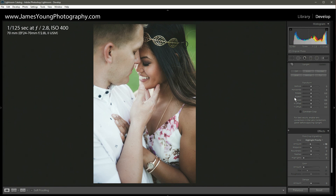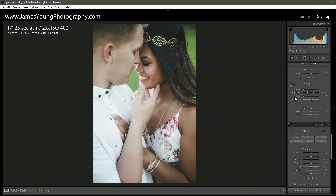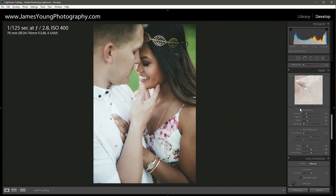I edit my portraits with the intent to print, so I'm going to go up to detail and under sharpening I'm going to increase it from 25, which is Lightroom's default, up to 70. Because of that it does bring out just a little bit of noise, so I'm going to go about 30 on the luminance slider for noise reduction.